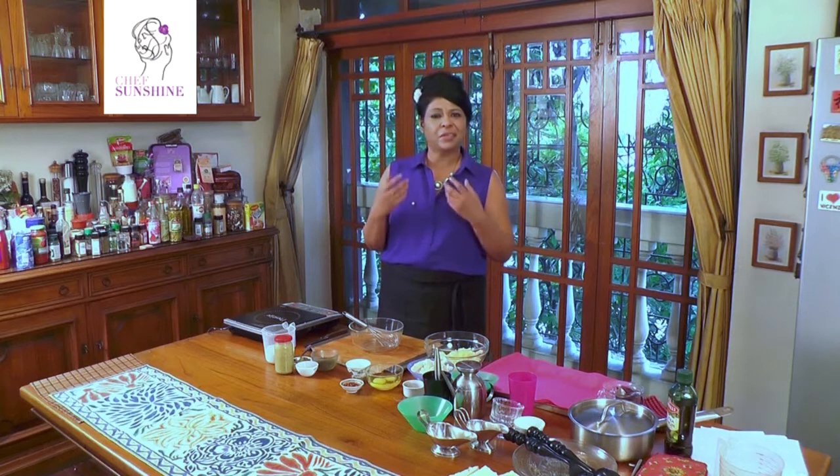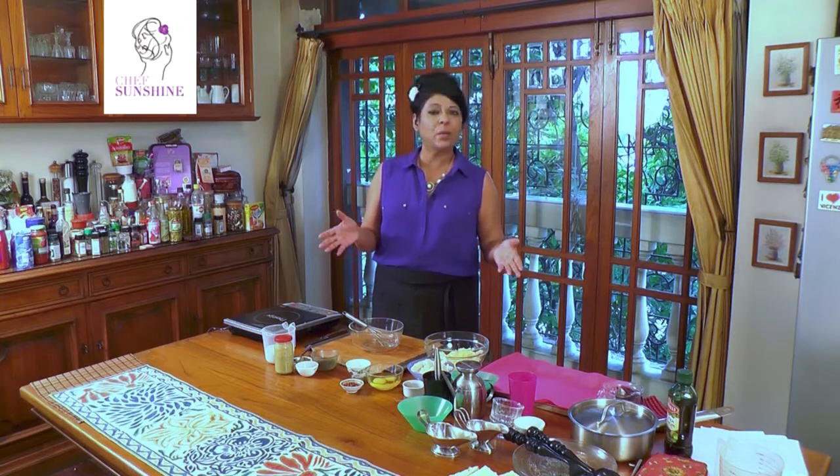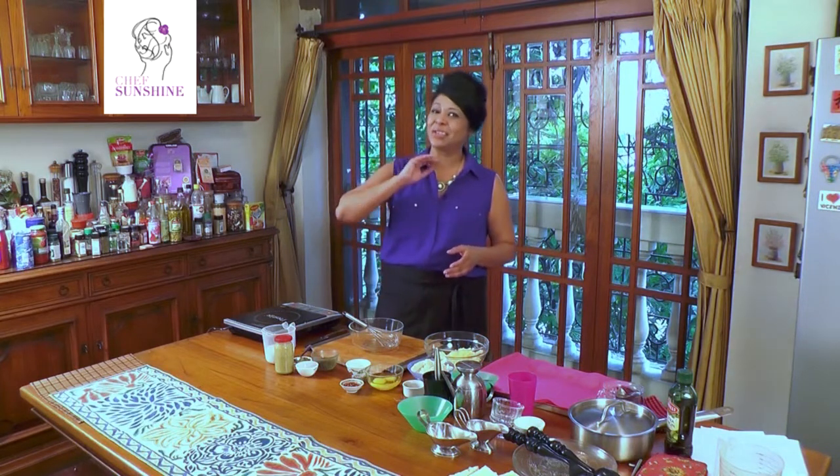Today we are going to make some spiced fish cakes. Fish cakes go down well with everybody — with grown-ups, with children. And we are going to make simple fish cakes and give them a nice interesting sauce.